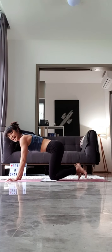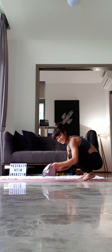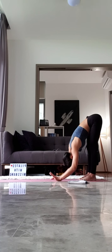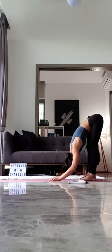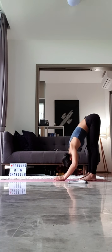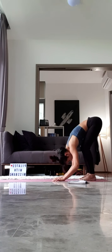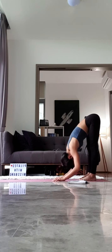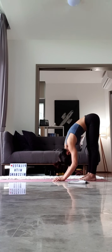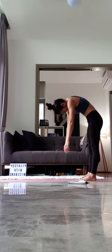Walk your hands back. Tuck your toes underneath you. Walk your hands back towards your feet. You're going to slowly attempt to straighten your legs. From here, we're just going to bend your knees and straighten your legs five times — letting your head, neck and shoulders release. Four. Three. Two. And one. Good job, everyone. Keeping your legs straight, you're going to round your spine. Take your time. Slowly rolling all the way up to stand.